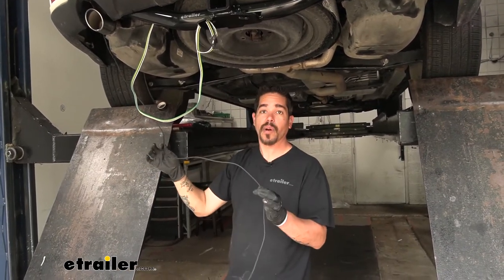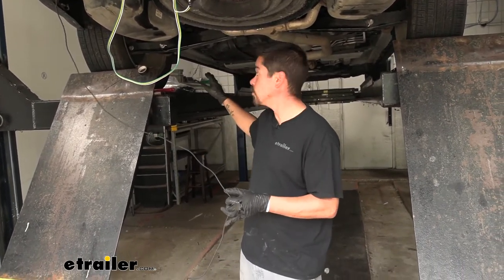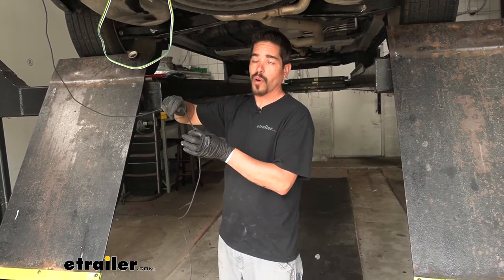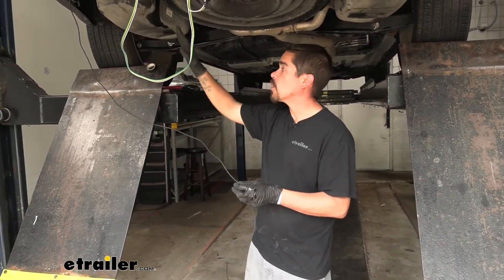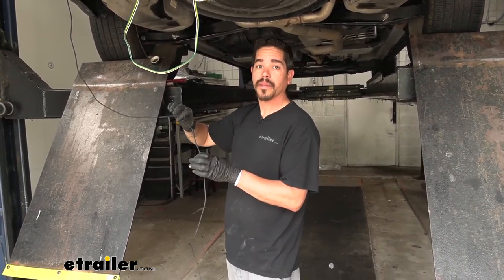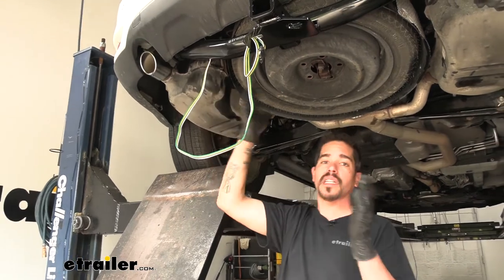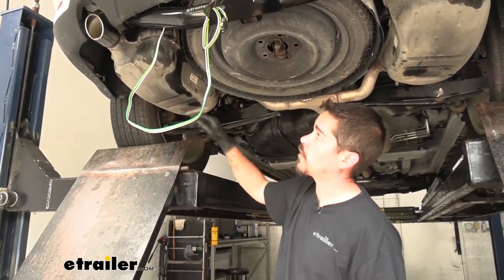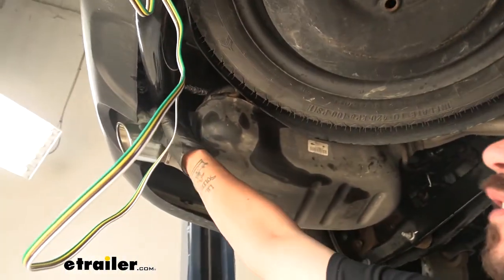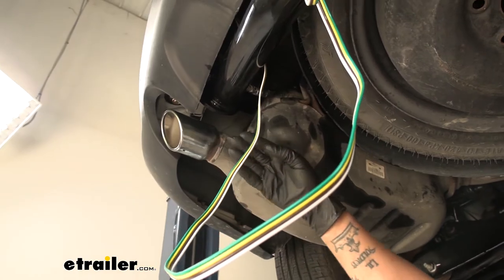Now we can bring our attention to the black wire, which needs to be run up to the battery. Fortunately, we have a positive post on the driver's side up by the firewall. We need to watch for wire damage, staying away from any major heat sources or moving parts like the steering or suspension. For my power wire, I ran it over the bumper beam just like we did with the four-pole, except instead of going to the passenger side, I started routing it toward the front. Right on the inside of the frame rail there's a harness already there from the factory with heat insulation tape around it, so I taped my wire to the back side of that using zip ties.